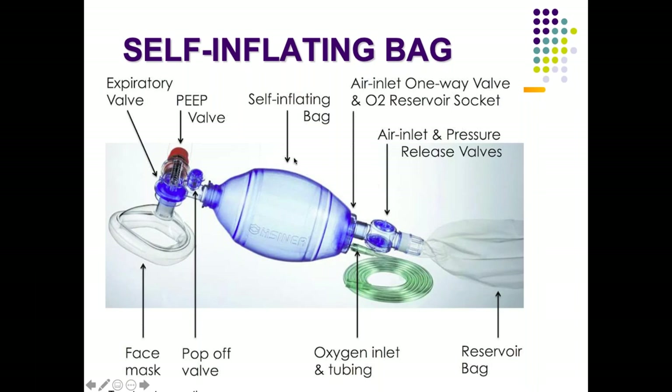The self-inflating bag comes in variable sizes from 250 ml to 750 ml, commonly used in pediatric cases. For older children and adults, a 1000 ml bag may also be used.